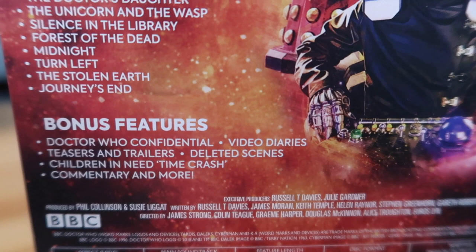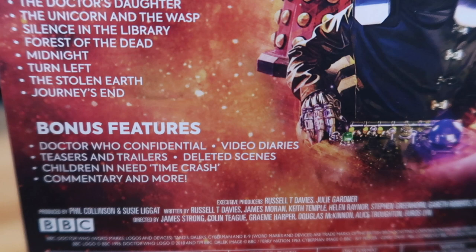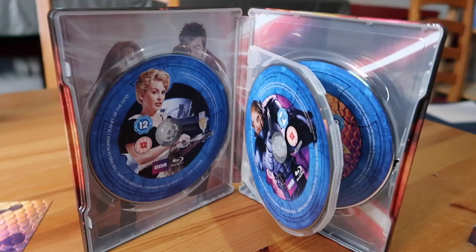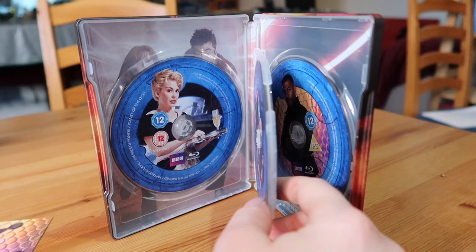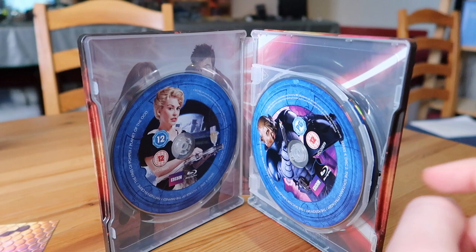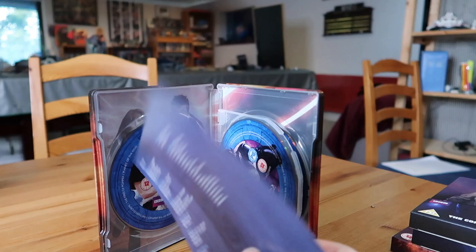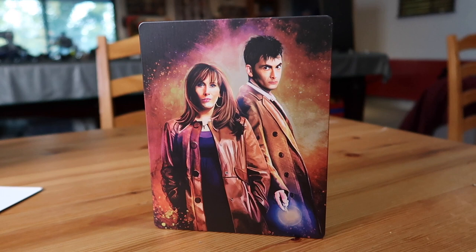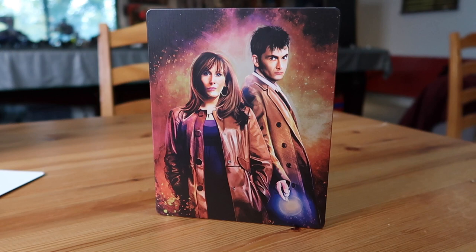Bonus features include more Confidential, video diaries, trailers and teasers, deleted scenes, Children in Need: Time Crash - the collaboration with the Fifth Doctor Peter Davison - and commentary. Inside they've gone back to the disc tray rather than stacking, with four discs. There's a teaser image of the Doctor and Donna behind them. One big appeal of these steelbooks is the artwork - they might not add much new content-wise, but artwork-wise they're gorgeous.